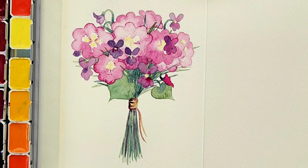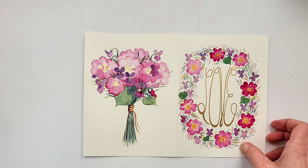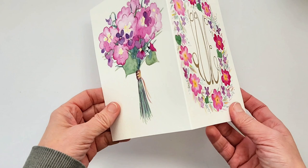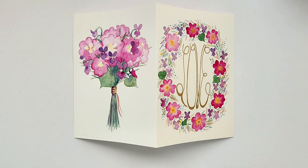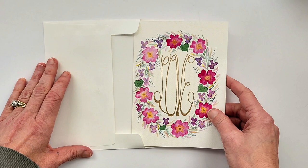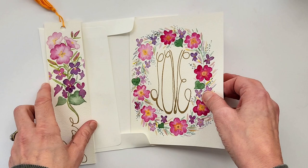Once I'm happy with the amount of shadows and the bouquet seems complete, I take my kneaded eraser and clean up any extra pencil marks. Thank you so much for joining me today — I've really enjoyed this painting. The card is ready to go in the mail, and I hope you get a chance to try it out. I will have the image of the bouquet — a grayscale version that you can print, trace, and use to make your own painting. I'm also going to be doing a bookmark with the same motif in an upcoming video. Have a wonderful day and I will see you next time!